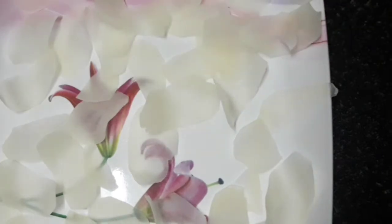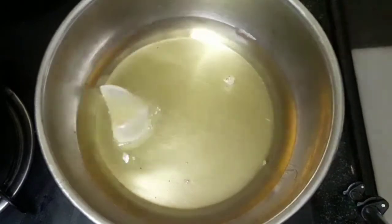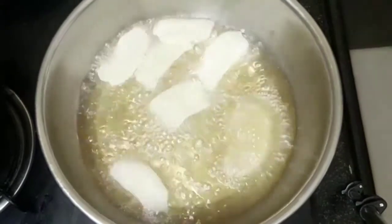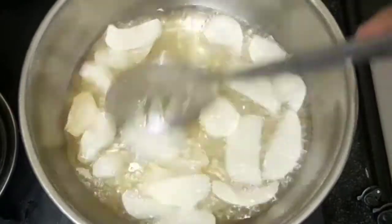Heat the oil and stir to fry. After the oil is hot, fry the chips. Once done, take the chips out of the frying pan.